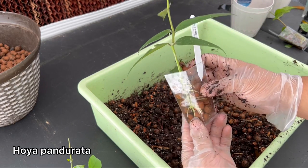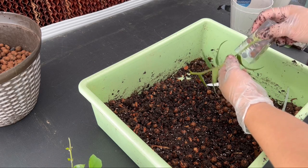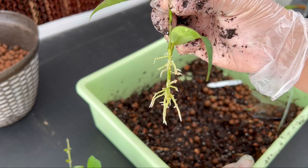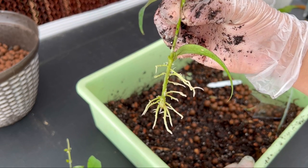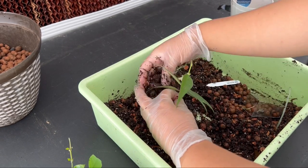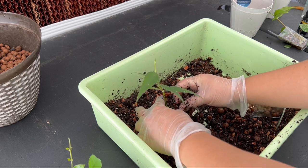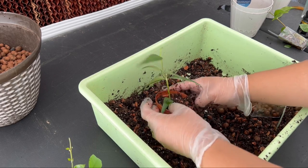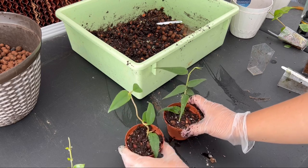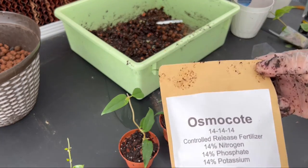Next we have this hoya pandurata, which is another rare species from China. Rooted cuttings can get very expensive — they go for anywhere between $50 to $75 per cutting. Some of these hoyas can get very expensive, so you don't want to make any mistakes rooting them. One of the most expensive hoyas I saw on the market is hoya ganunggading, which goes for over a thousand dollars. I actually have one that was gifted to me by another hoya collector, but I'm scared to take cuttings because they grow very slow — about two leaves per year.